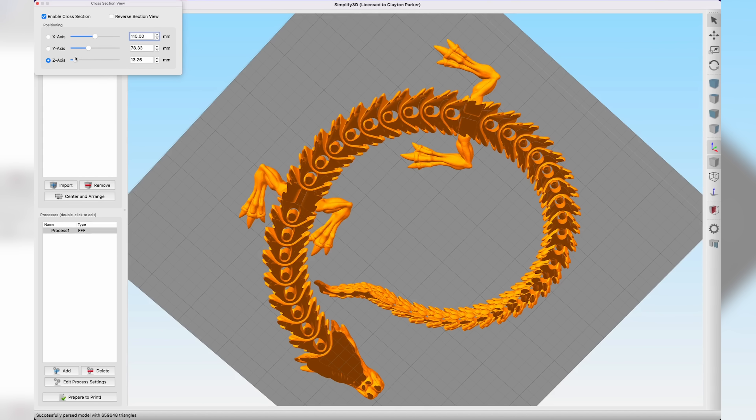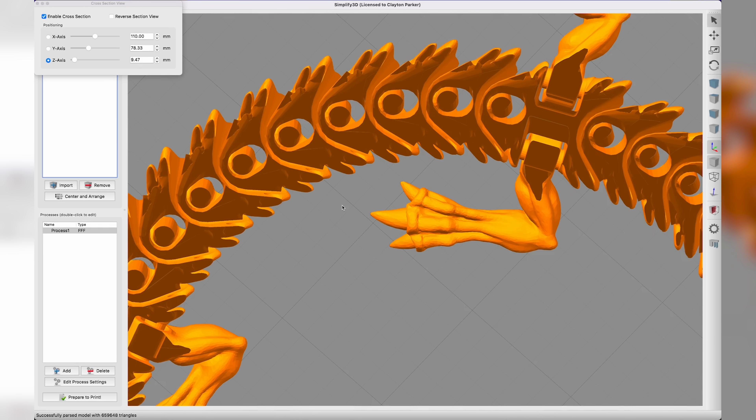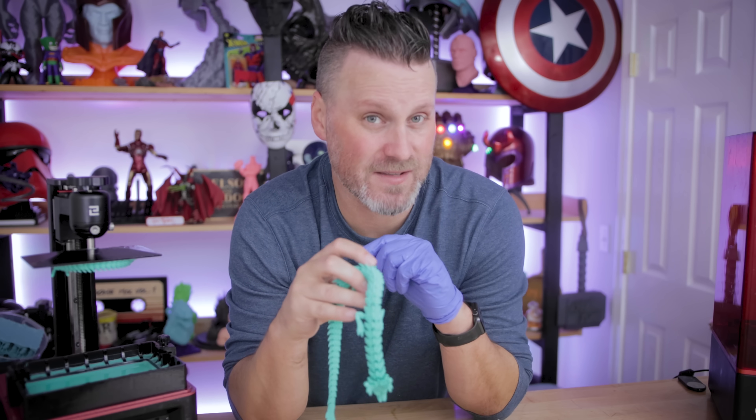How the files were actually 3D modeled and designed are going to play a big factor in how well the pieces articulate, along with how you scale them. The smaller you make these files, the more difficult it's going to be. If you make them extremely large, you'll probably end up needing supports on some areas. I've had lots of success printing these slugs on the Mars 2 Pro at around 70–80% scale, but anything lower and I was getting fused body parts. Printing on the Saturn should be easier in terms of parts fusing together, assuming you have those settings dialed in. These articulating prints might actually be the best torture tests for your resin 3D printer settings.